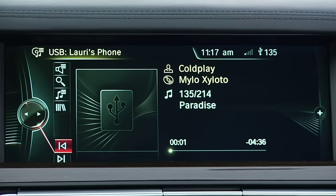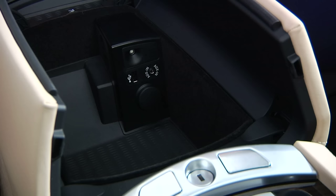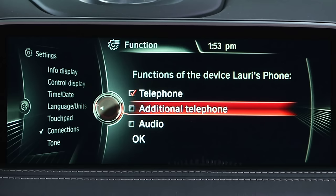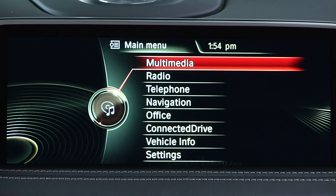In some older versions of iDrive, if you were streaming audio from your Bluetooth-paired iPhone and then connected it via the USB port, the Bluetooth audio playback would be disabled and would have to be re-enabled manually. Newer versions of software have fixed this, but in case this ever happens to you, let's take a look at how to re-enable Bluetooth audio playback on your phone.